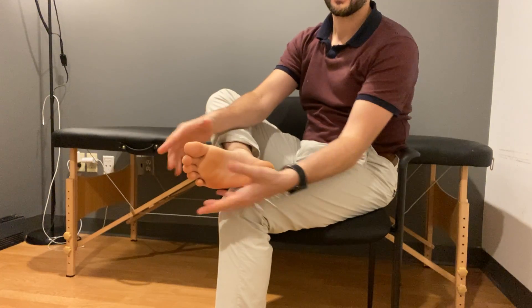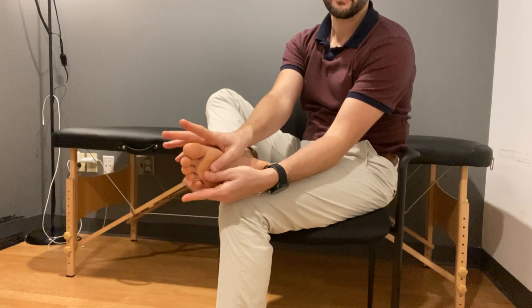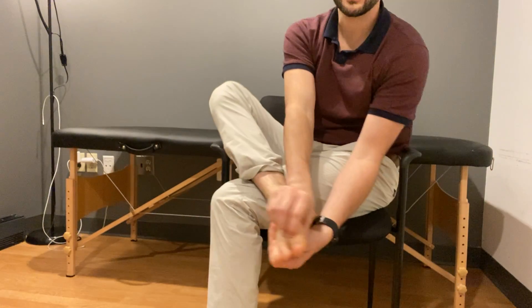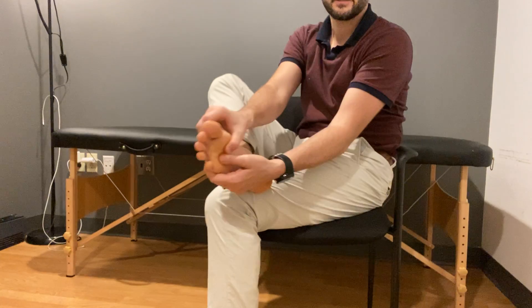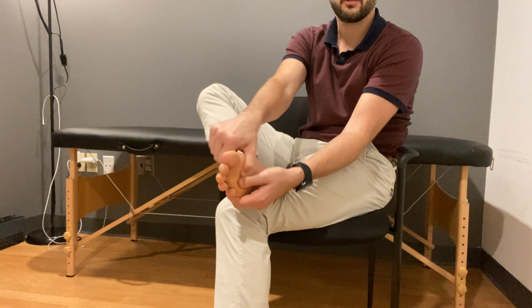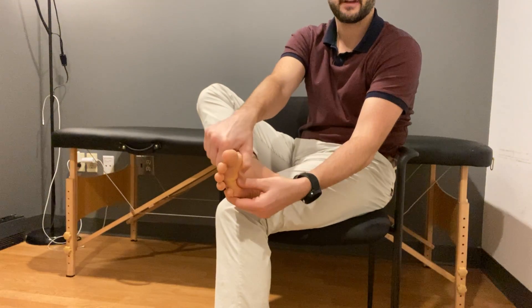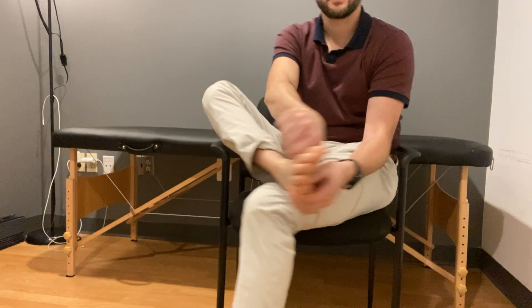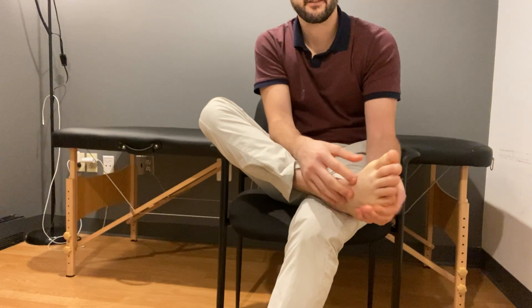We're going to mobilize the foot. Take your thumbs and put them right in the middle of the ball of the foot, and take your other fingers and put them on top of the foot. What you're going to do is curl the middle of that foot, like you're bringing your big toe towards the pinky toe. This is going to create a stretch to everything on the top side of the foot.